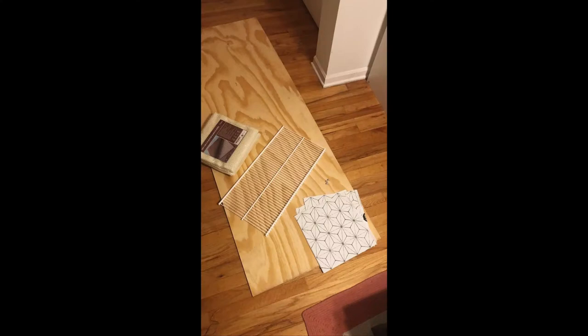I then proceeded to walk home about 13 minutes with it and get up a couple of stairs, but oh well. I also picked up a wire mesh shelf and a rug pad to go under the plywood and protect my floors.